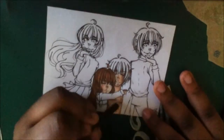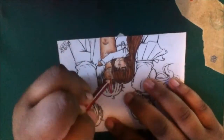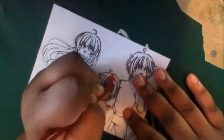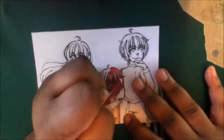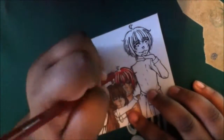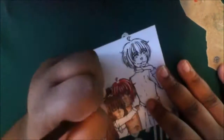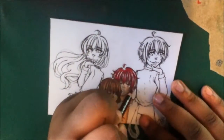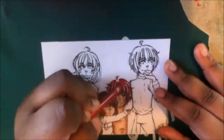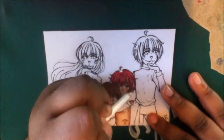A year or two ago I did do fan art of this show, but it was basically me stitching two pictures I found on Google together and coloring it — and I was like, that isn't really my own. So I wanted to do something that's 100% me. And let me tell you, I love this picture. I'm just going to look at it and be happy that I got something done of these two characters that I really love.